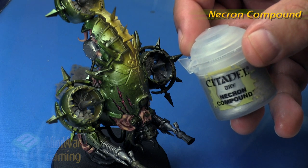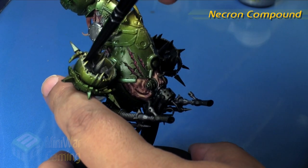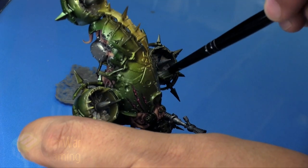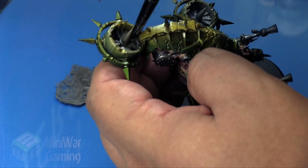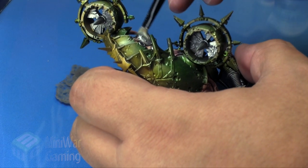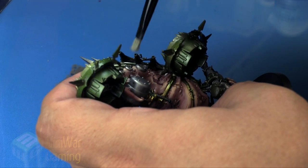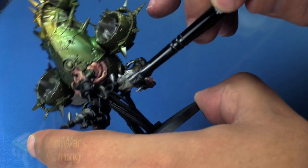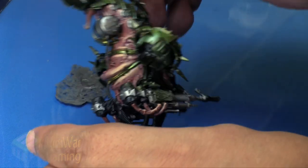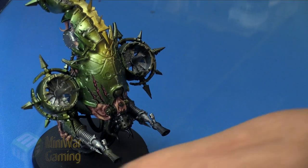Next we're going to come in with some Necron Compound for a quick dry brush, just to catch the edges of the surfaces. As I work the dry brush around the propellers, I'm going against the direction the blades are turning so I'm only catching the raised surfaces. Working on the vents and the little tank at the back, it's just a quick dry brush to bring out the brightness on the silver. We do the same on the gun and ammo clasp. Also worth noting: the undersides of the turbine blade belts are painted as well.